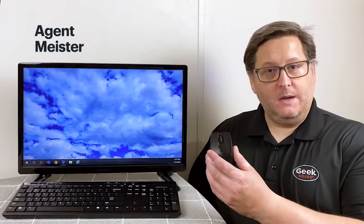Looking to get rid of unnecessary cables on your desk? Then a wireless mouse and keyboard is a great option. Hi, I'm GeekSquad Agent Meister from Best Buy, and I have tips on both setting it up with your computer, as well as how to troubleshoot any problems you may encounter along the way.